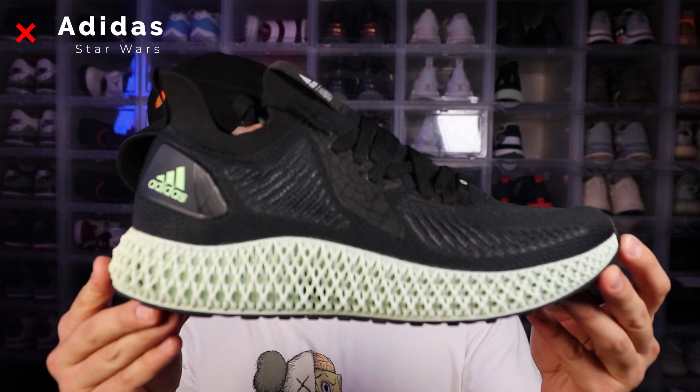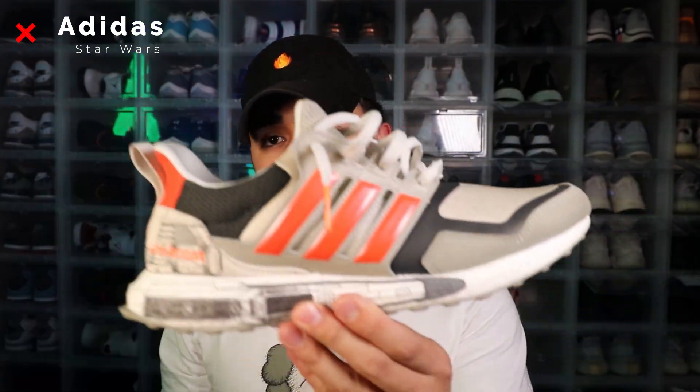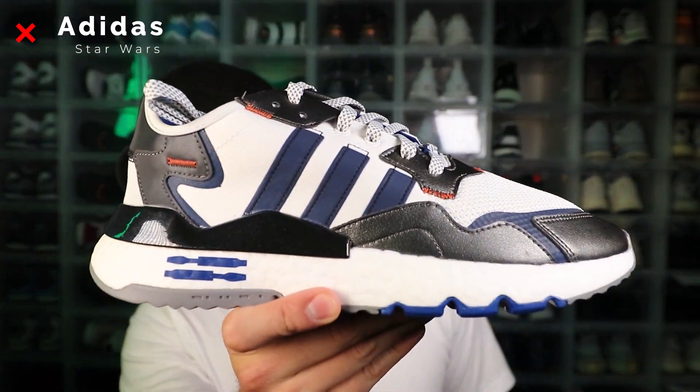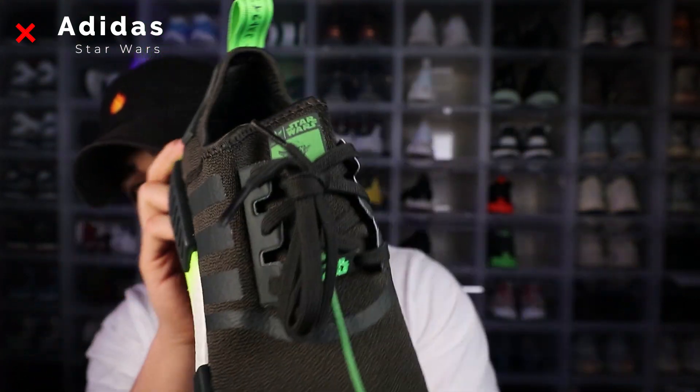The Adidas I have left in my collection are all Star Wars edition. I grew up on Star Wars, I'm a huge Star Wars fan, obsessed with that collaboration, so I have to get them all. These next ones are the 4D Death Star edition. Both of these are Star Wars edition ultra boosts — this one is the X-wing fighter and this next one is the Millennium Falcon. Then the night joggers in the R2D2 versions. I also got a pair of the Darth Vader NMDs and the Yoda NMDs.